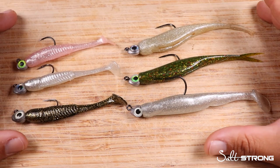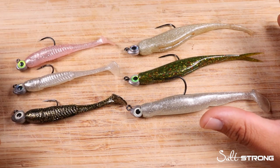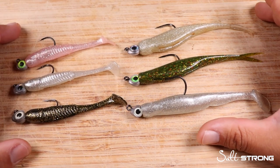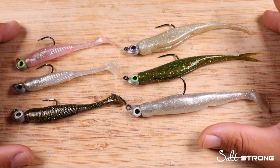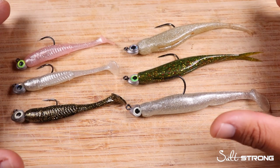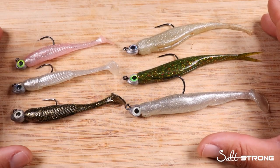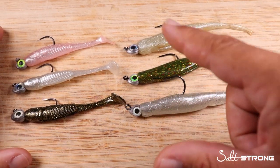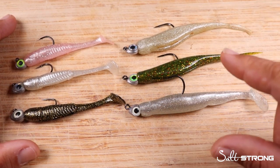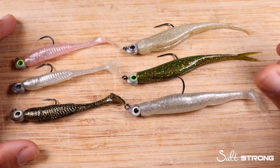The hope is that this video gives you a clear picture of different soft plastics pairing better with different length jig heads — in particular, the Trout Eye and Redfish Eye by Z-Man. Think of it like this: a Phillips head screw can be tightened with a flathead screwdriver, but it's not as effective as a Phillips head. That's the premise here — while both jig heads can be used universally, there are real benefits to pairing the right length soft plastic with the right length jig head.